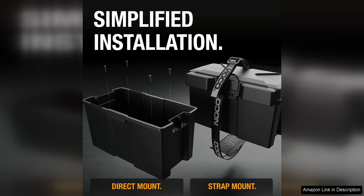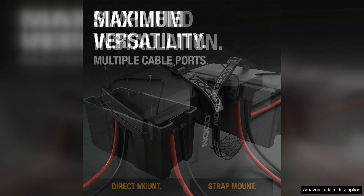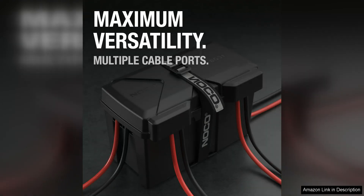The box also has ventilation holes to prevent the build-up of gas and heat, extending the life of your battery. Installation of the battery box is quick and easy, with pre-drilled mounting holes and included mounting hardware for a hassle-free setup.